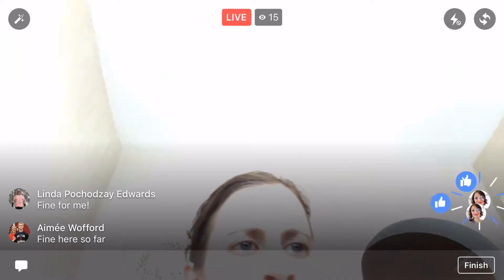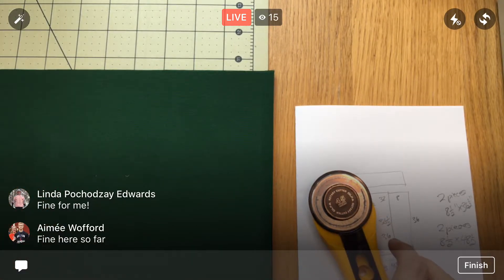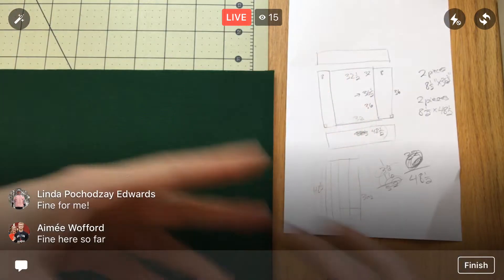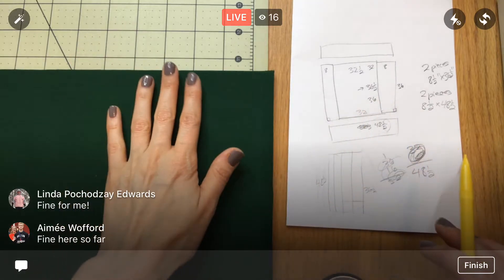Thanks again for joining, guys. We did the measurements last night so it should go pretty quick tonight. I'm going to flip you around and we'll get going. The stream issues — I think it's a Facebook thing. We've tested it so many ways on all of our ends and I think the only variable left is Facebook itself.